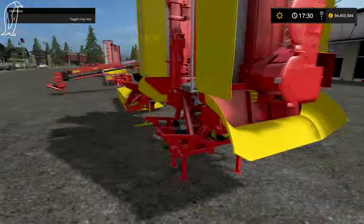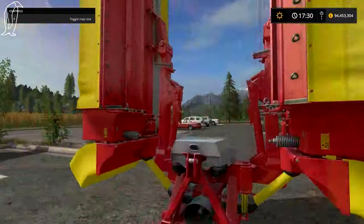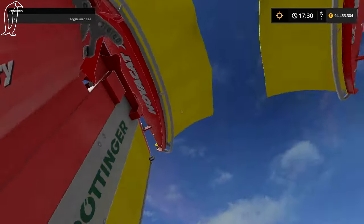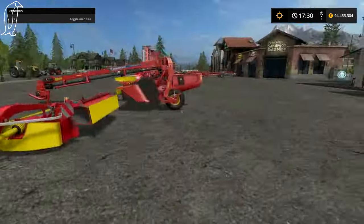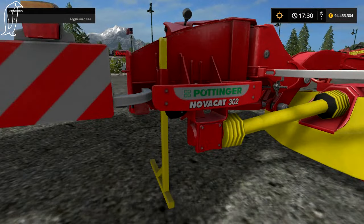I want to show you something — you might have seen this in the Farming Simulator 17 trailer. This is the Pottinger Nova Cat X8. And this is the Pottinger Nova Cat 302.